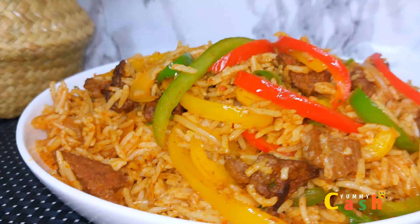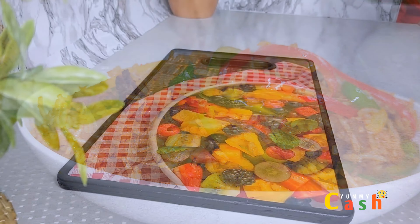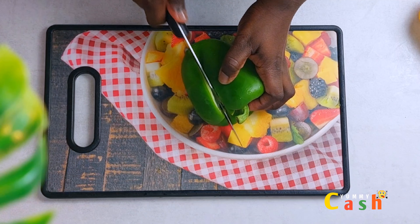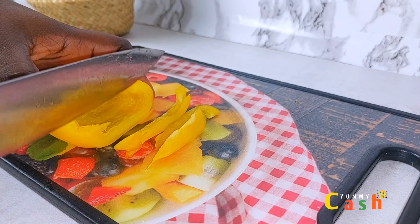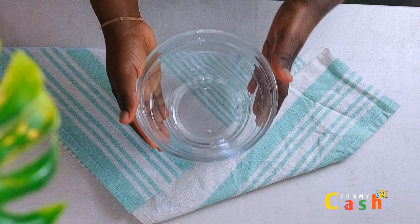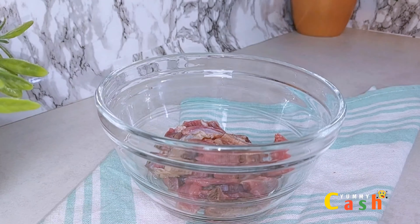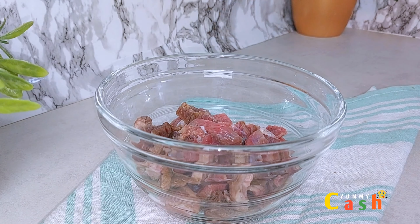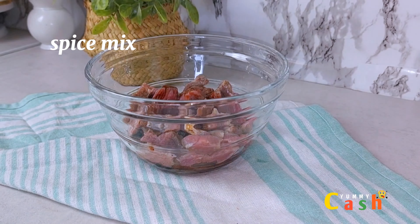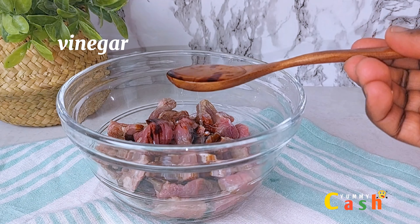Welcome to the channel. My name is Yummy Cash. In today's video we are making fajita rice, a simple rice recipe. It is a Mexican cuisine made with simple ingredients — similar to jollof rice, but this recipe doesn't use tomatoes or tomato paste. Let's begin with how to make this fajita rice — you are going to love it.